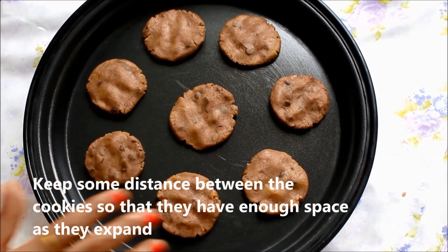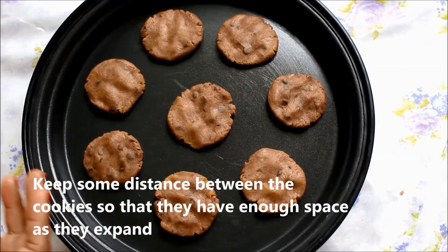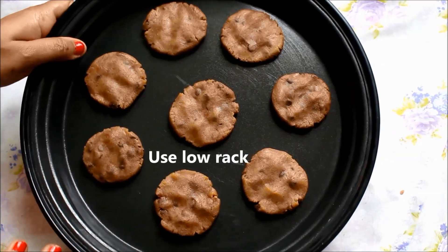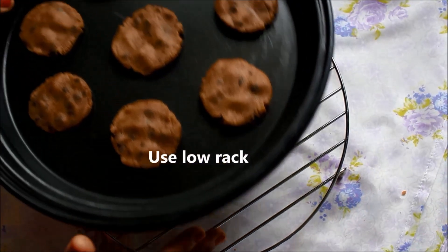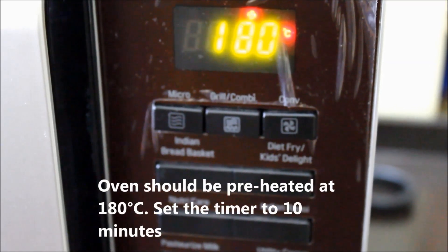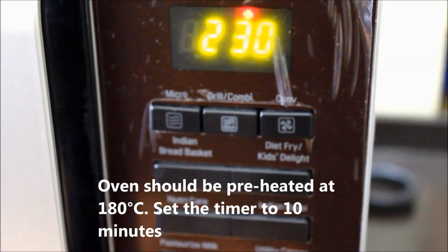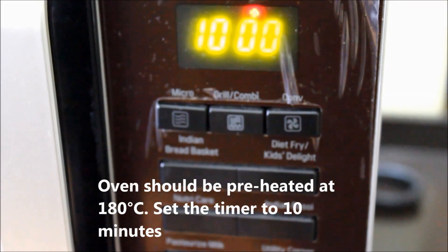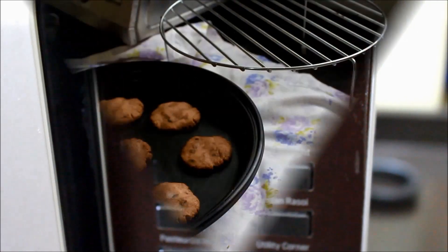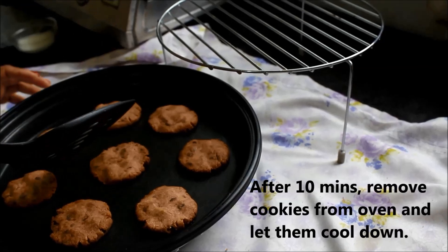You can see that I have spread them out, because the cookies expand when they bake. We will keep them on the low rack in the oven. The oven is preheated and I have put the cookies in the oven. Let's set the time for 10 minutes. After 10 minutes the cookies are baked — let's remove the tray from the rack.